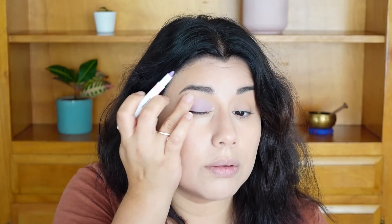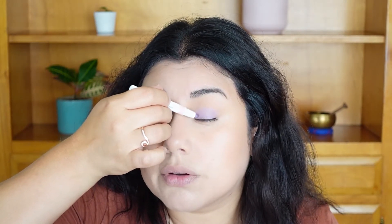Now I'm trying the creamy eyeshadow stick in the color Lilac Bloom — it's a nice bright color. I'm applying it on my lid and I really love it. It applies so beautifully; you don't even need to smudge it with your finger.